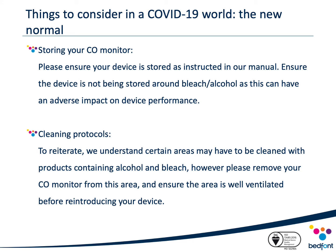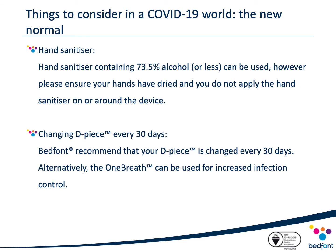COVID-19 has meant we have had to adapt quickly to ever-changing environments, including adapting infection control procedures to ensure effectiveness against COVID-19 — with stronger chemicals being used and more frequent cleaning taking place. It is important to consider factors that can potentially impact on the performance of your CO monitor. Alcohol and bleach vapours can have a significant impact on performance. Please ensure your device is stored as instructed in the manual and not stored around bleach or alcohol. If using such products is unavoidable, please remove your CO monitor from the area and ensure the area is well ventilated before reintroducing your device.